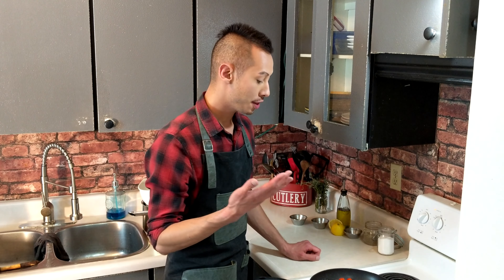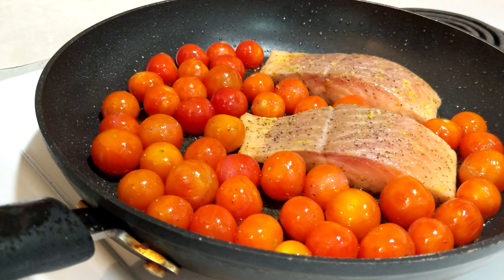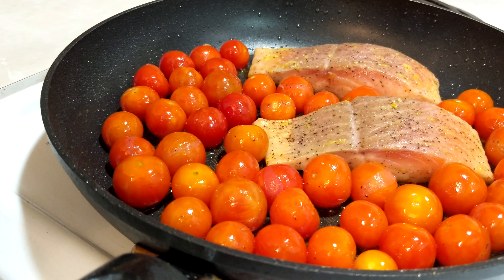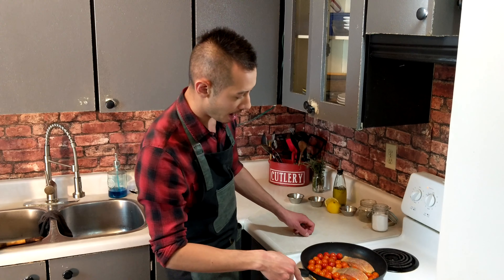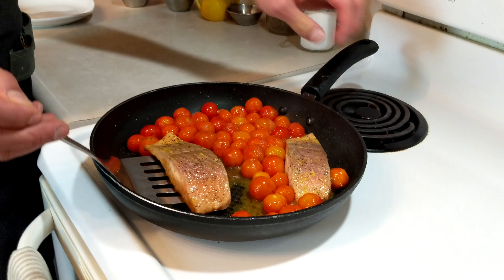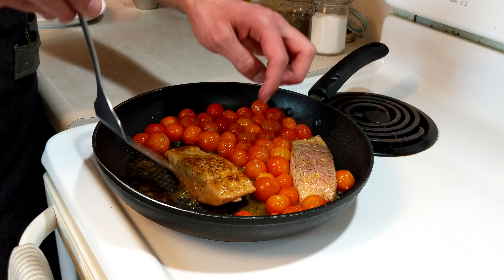So we have the tomatoes in here. They are starting to blister, which means the skins are just cracking open, so the inside of the tomato is cooking, which will release those juices — it'll make it so nice. It smells so great right now. And as you can see, the salmon is almost cooked on this side. We're going to flip it and let it cook the rest of the way from the bottom to the top.